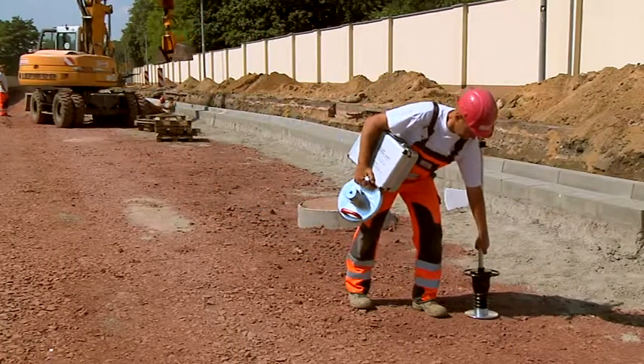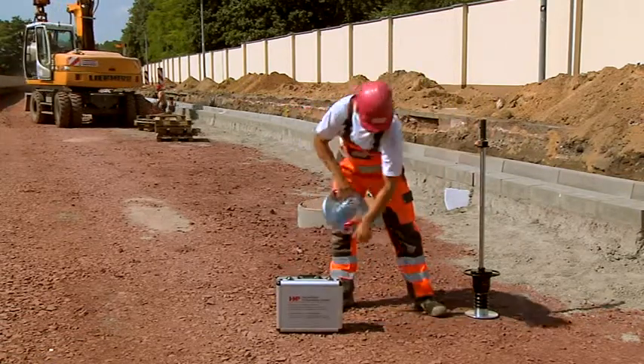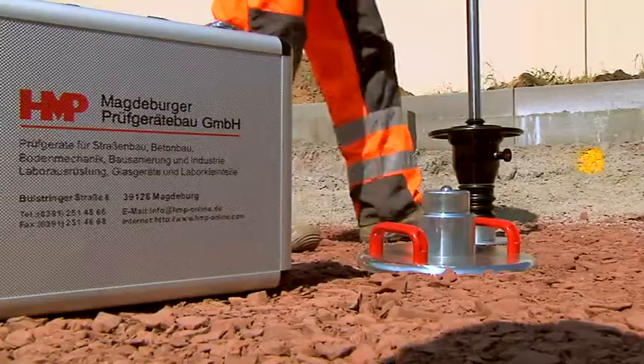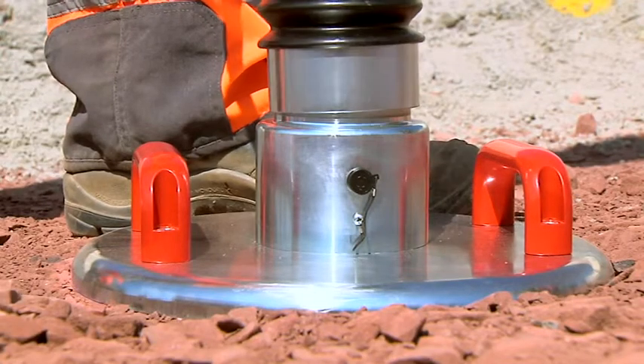And this is how easy it is to make a measurement. Place the loading mechanism. The additional base plate prevents falling over and getting the device dirty — it's held magnetically. Lay down the full-size load plate.